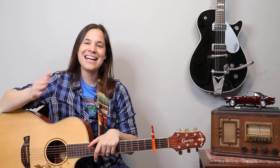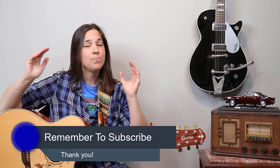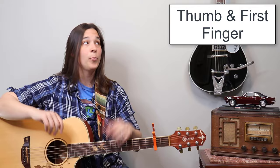The only part that's different is the chorus where we're going to throw in some strumming, so let's talk about that section next. Make sure to subscribe to the channel if you haven't already and turn on notifications. Now for the chorus, we're going to get into some intricate strumming. We've just been finger picking, so how do we strum without a pick? We're just going to use our thumb and first finger.